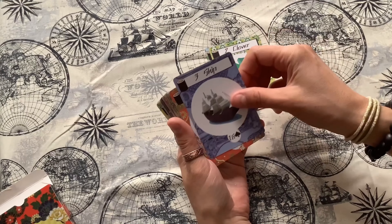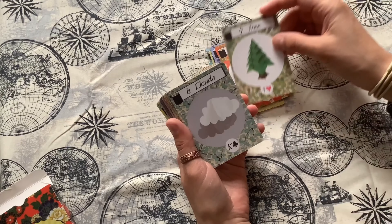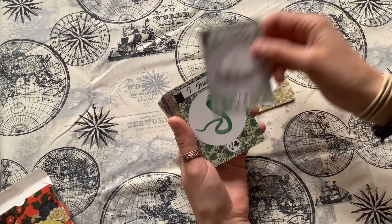Also this set of cards doesn't come with any book, so you probably want to check online for that.